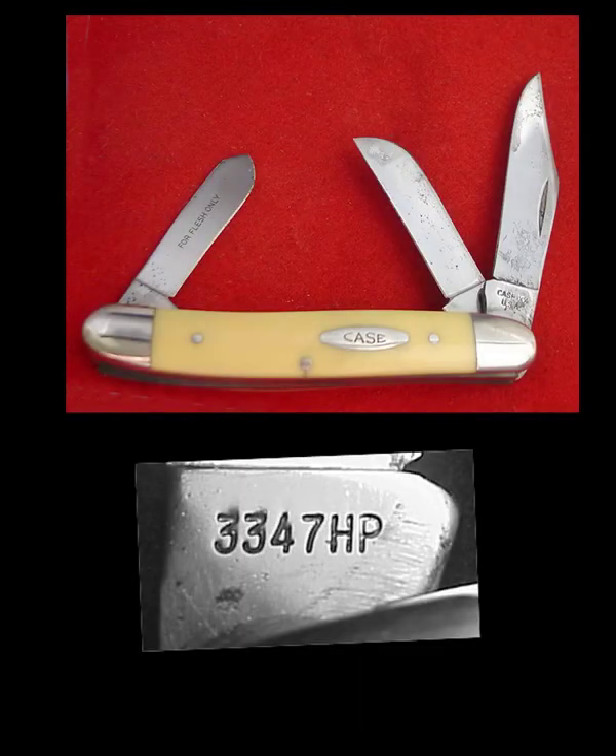Let's change things up a little bit. This tang stamp says 3347 HP. We know the second position is the blade count, and sure enough we are looking at a three bladed knife. The three in the handle code position represents the yellow composition handle that you are seeing. 47 is the pattern number — it is a serpentine knife. With three blades like this it is called a Stockman. The rest of the stuff is HP: H is an abbreviation for a sheep foot blade which is in position two, and P is the abbreviation for a spay blade, which is used in castration of cattle.